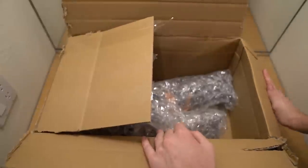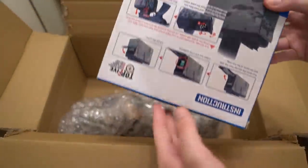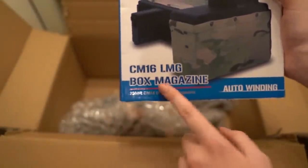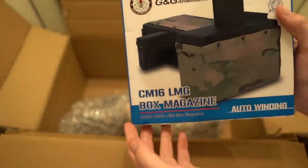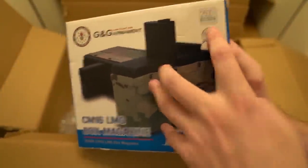So before I actually get to the gun, this might give it away — here's the first thing we got. It is a G&G Armament CM16 LMG box mag. So obviously you'd guess it — it is an LMG. This is definitely not any ordinary LMG. I thought this was cool because it looks like it has a little camo covering. I think it feeds really well versus the stock mag, and it holds 2500 rounds.